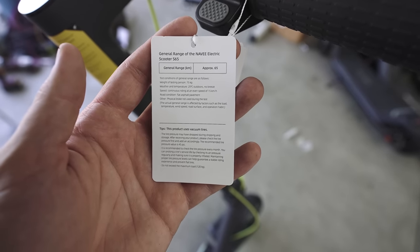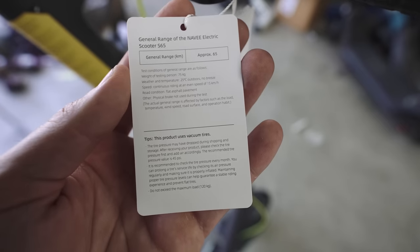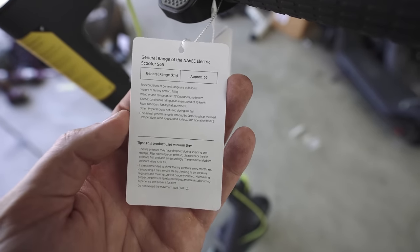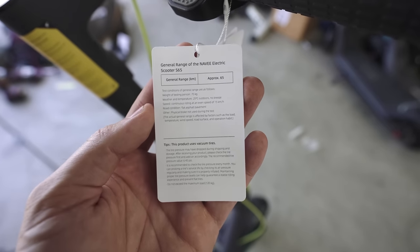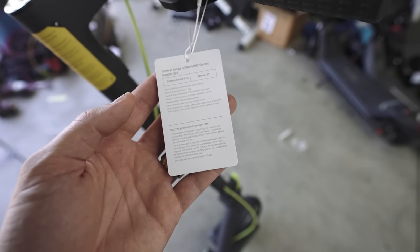The label reads: General range of the Navi Electric Scooter S65 — approximately 65 kilometers. And it actually shows you the test conditions. I've never seen that before — I've never seen somebody actually disclose their testing parameters to get the figures they came up with. That's actually kind of cool.